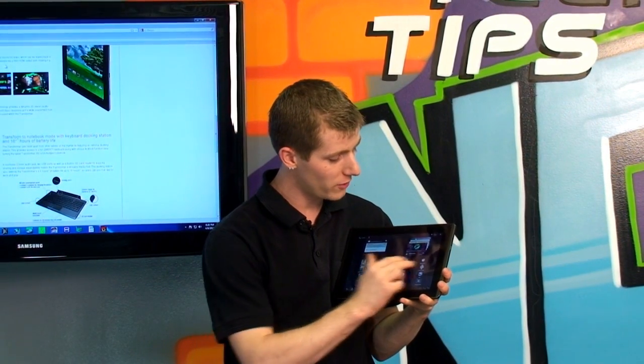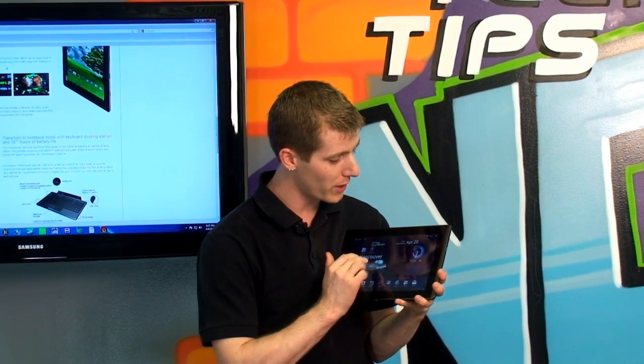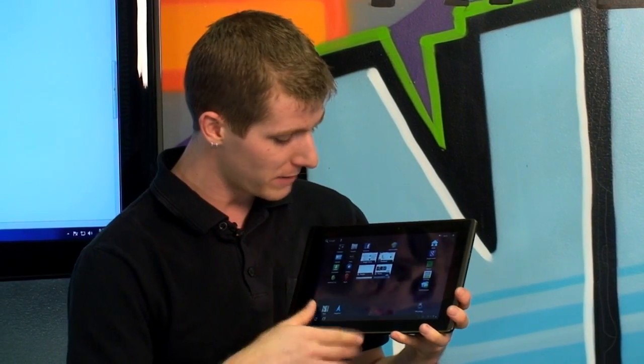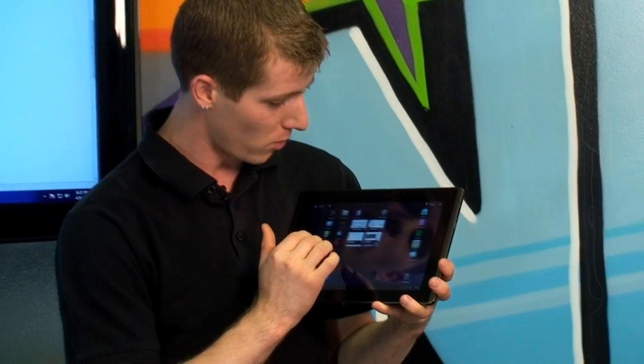I'm not going to get too far into the overall UI of Android 3.0, as there's been an awful lot of talk about it already. It is very multitasking friendly and very responsive as a whole.